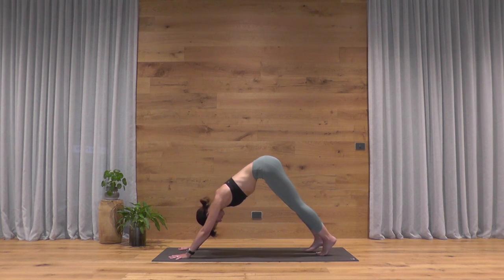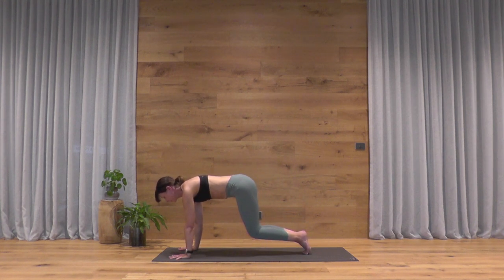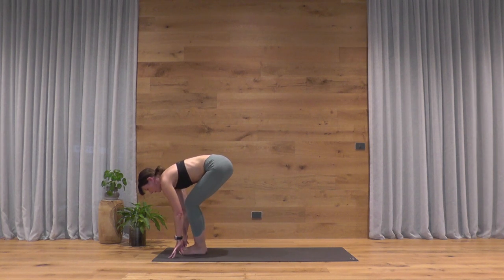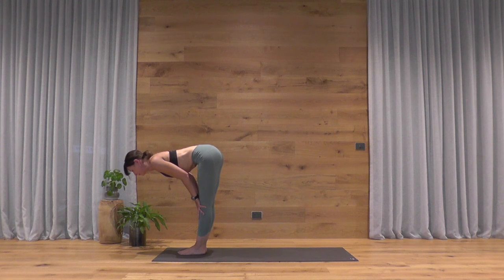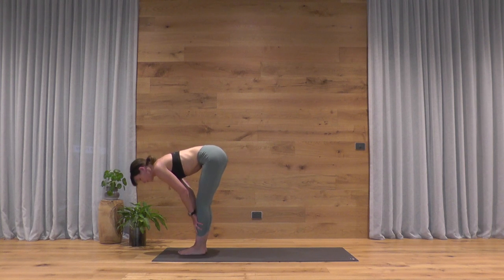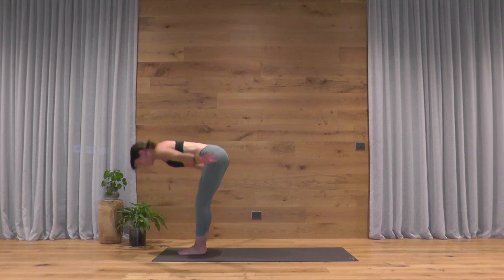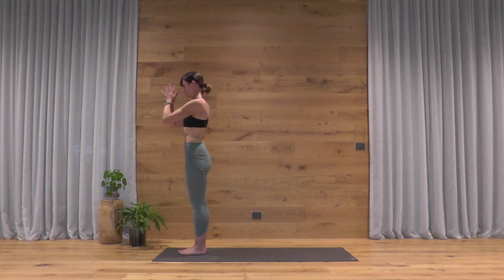Bring your toes together at the back of the mat. Deep breath in, gazing forward. At the end of your exhale, step or lightly hop forward to the top edge of the mat — hopefully you're feeling a little warmer now. Halfway lift, breathe in, exhale and forward fold. Rise to stand as you breathe in, exhale, settle your hands to your heart.